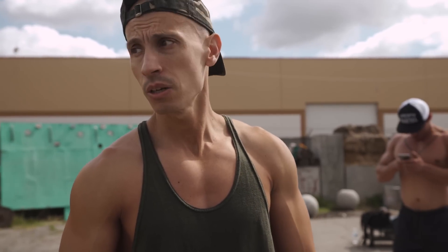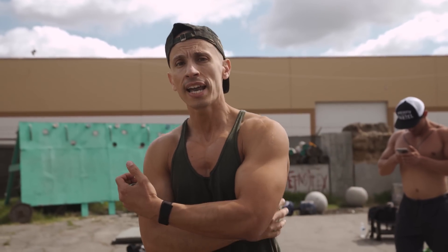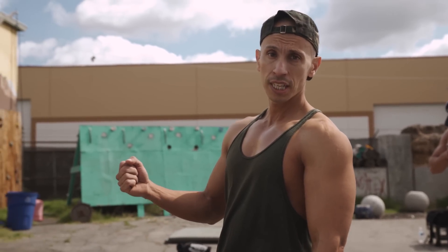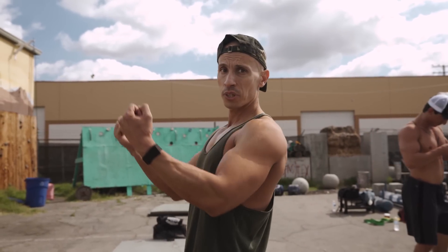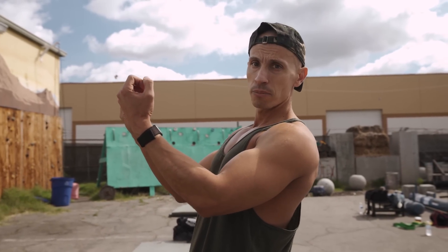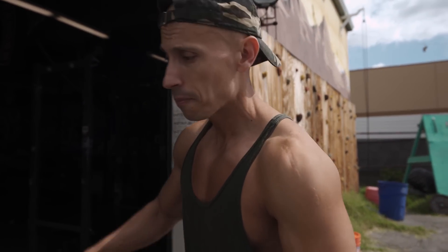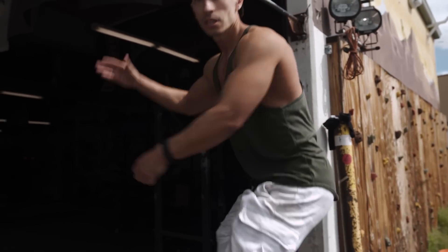Alright guys, next we're gonna do some bodyweight rows using a pull-up bar. We're gonna grab an underhand grip to work some more thickness on your lats. We're going to elevate it — put our knees up or keep our legs straight — and we're gonna pull, trying to bring the bar close to our abdomen. We'll jump on the bar, grab an underhand grip, put our knees up, and pull using our back.